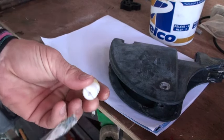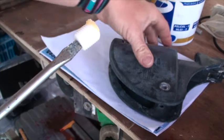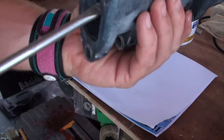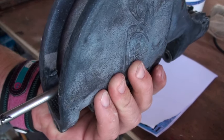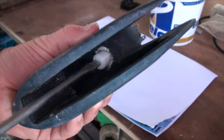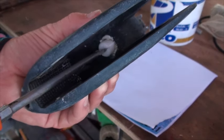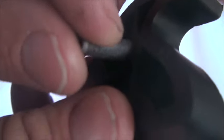Next we're going to take the plastic screw — this has been coated in grease at the end — push it firmly onto the screwdriver and then insert it into the thread and start screwing it in. We're just going to screw it in about halfway at this stage, which is going to make it a lot easier to get the cam back in.